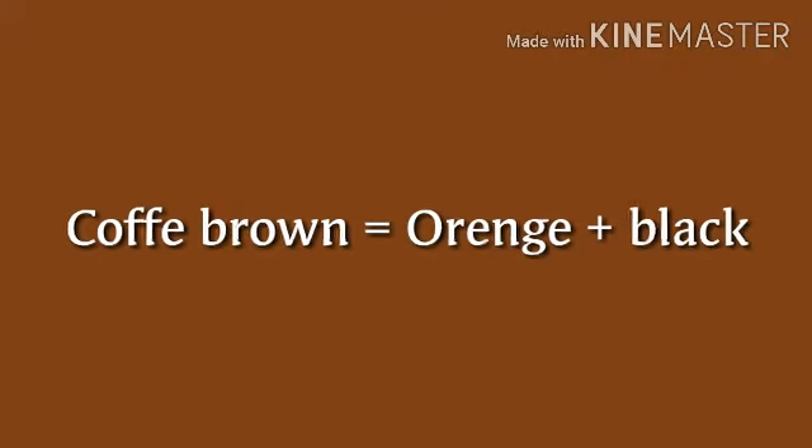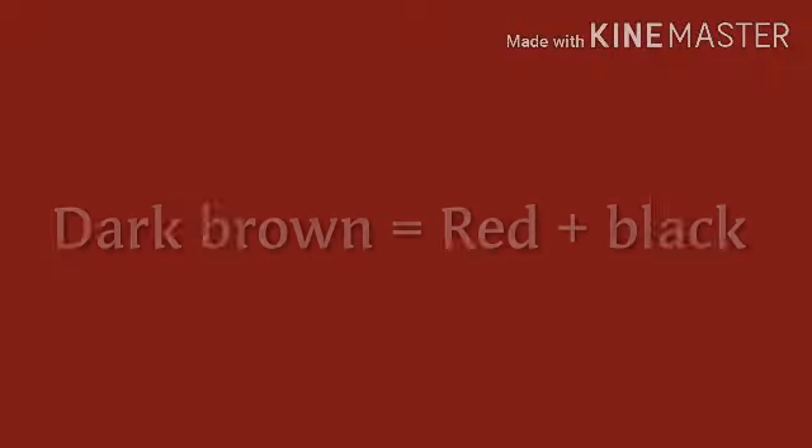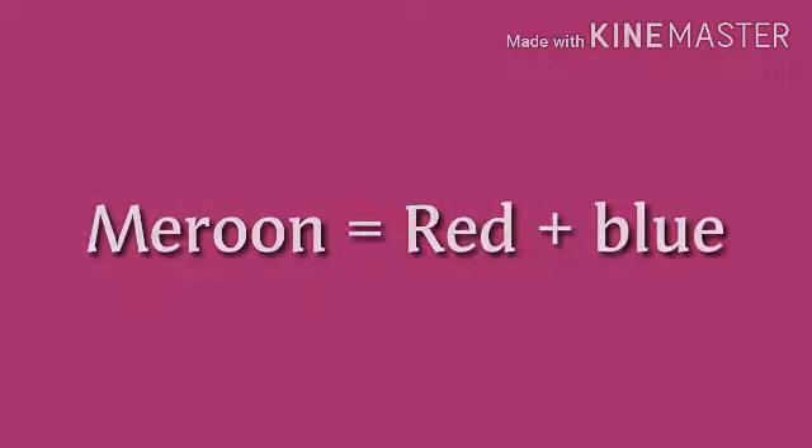Coffee brown: orange plus black. Dark brown: red plus black. Maroon: red plus blue.